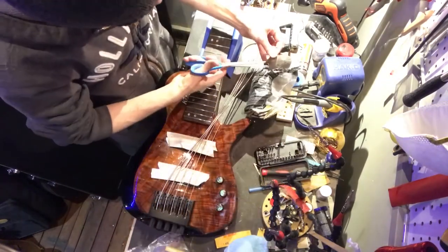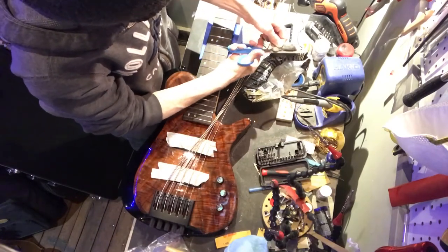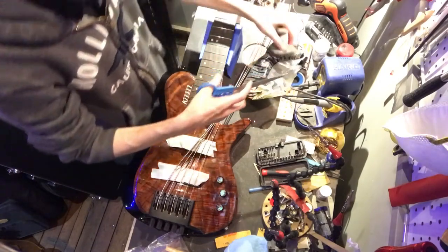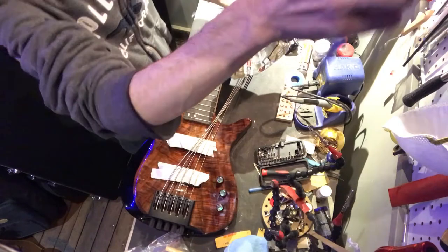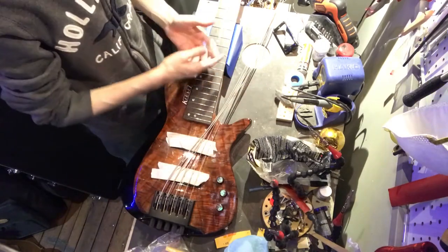Now I'm going to hit all the frets with fretboard oil and four-aught steel wool. There's sort of a dual-purpose thing there — it gets the rest of the stuff out that we loosened up with the naphtha, and it gives some commonality to all the frets so that the ones you worked on don't stick out.